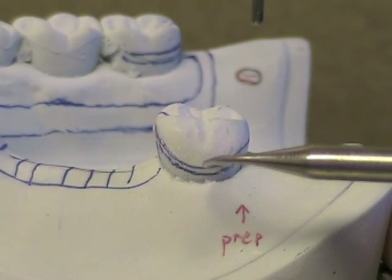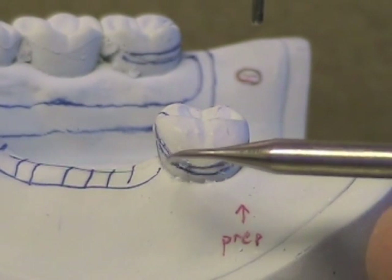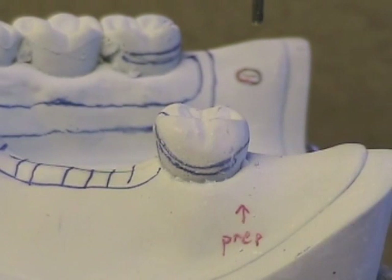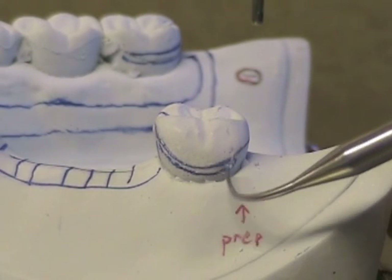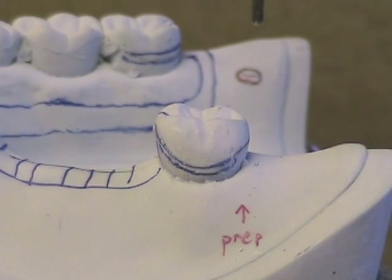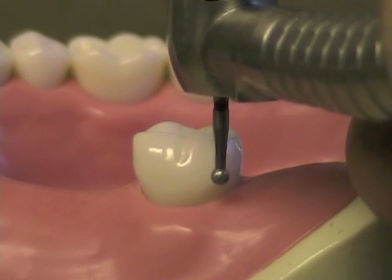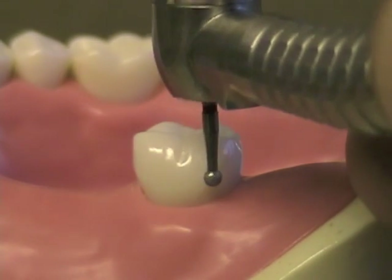So it won't just be straight — it will be deepest at the terminal portion, round out and be a little bit curved, and fade as it approaches the beginning of the clasp towards where it joins the minor connector. It doesn't need to be long; remember we're just dealing with the terminal third of the retentive arm. Use a round diamond burr or the tip of a chamfer burr to prepare the surface of the tooth for the retentive undercut.